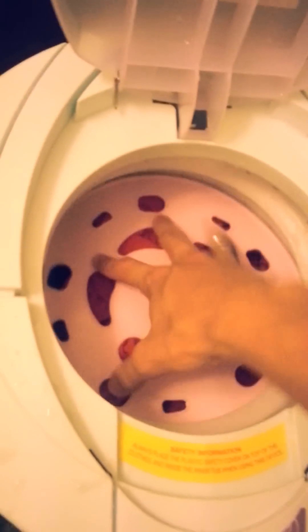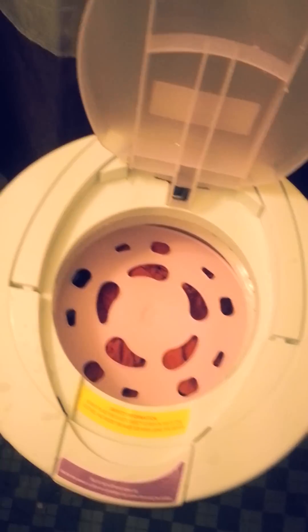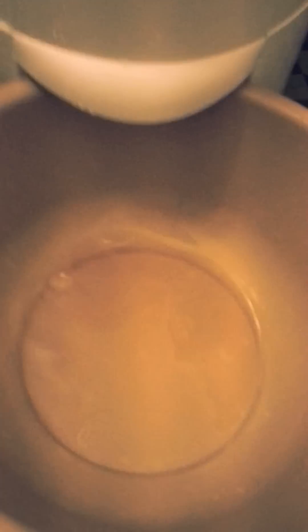Alright, so after the clothes are loaded, you just put this thing into the dryer. We're going to use this bucket down here to collect all the liquid. Now that everything is loaded, what I'm going to do is take the plug that's back here and plug it into the wall.